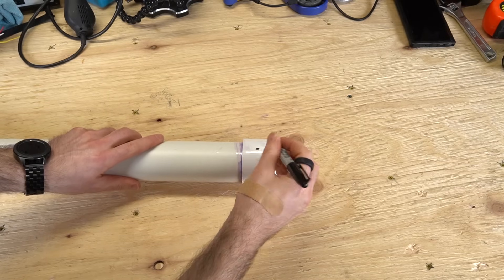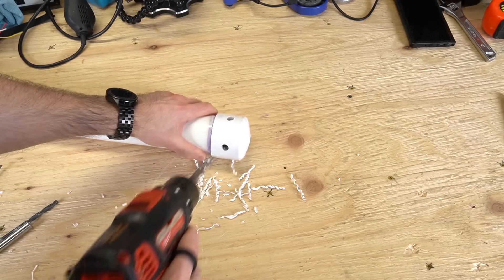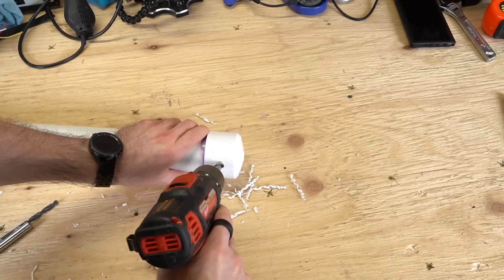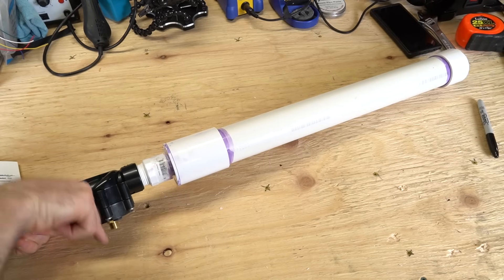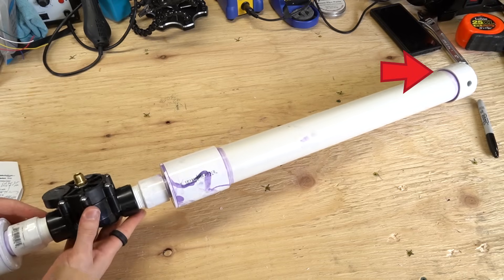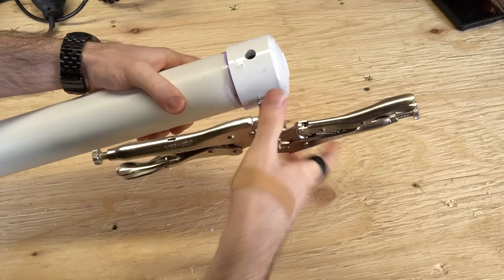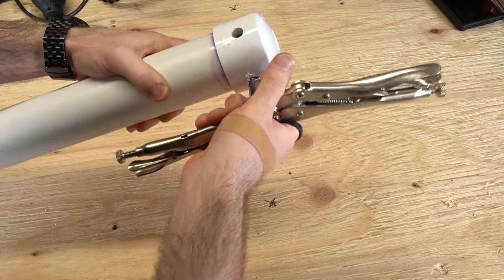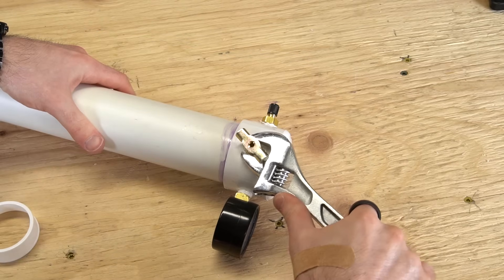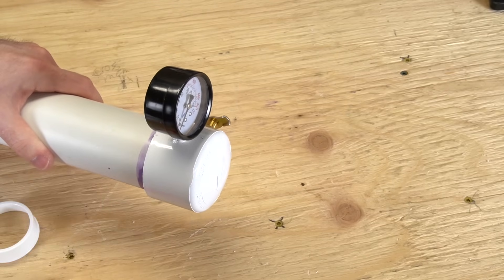On the air tank end cap, mark and drill 7/16-inch holes 90 degrees apart for the pressure gauge, fill valve, and drain valve. Be careful as you break through the inner wall so you don't drill through the opposite side. Note that the sprinkler valve will face downward during use — make sure to arrange your drill holes appropriately to keep the fittings out of the way. Tap the holes, making sure to go just far enough for the fittings to seat properly. Shake out any loose chips, then add three wraps of Teflon tape to the gauge and valves and install them. Orient the gauge's display backwards so it can be easily read during filling.